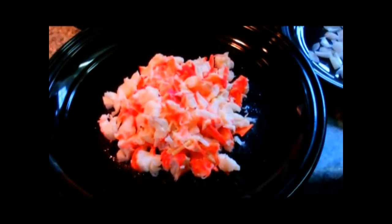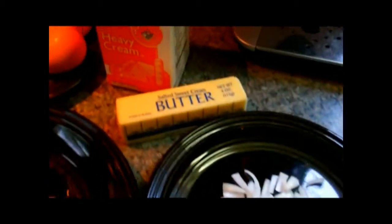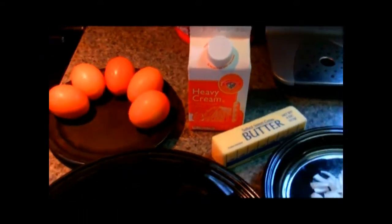You want to make the most awesome breakfast ever? This is what you need: a cast-iron skillet, about five eggs, about a half to three-quarter pound of freshly chopped Maine lobster, onions, butter, and some heavy cream.